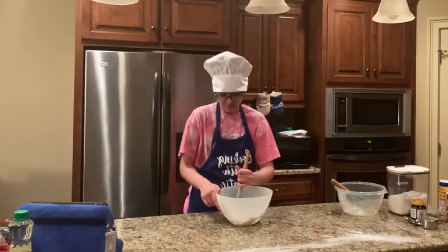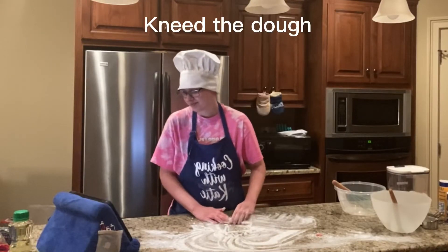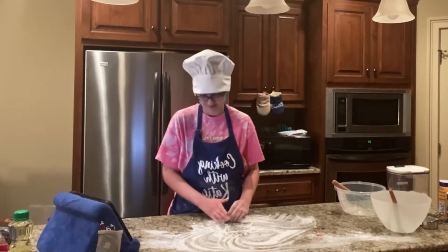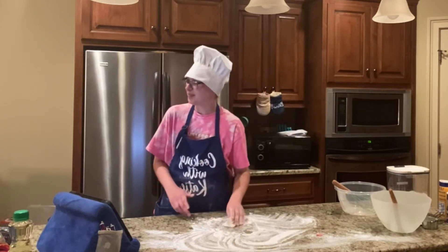Let's stir it up. Kind of looks like I'm making pizza though.